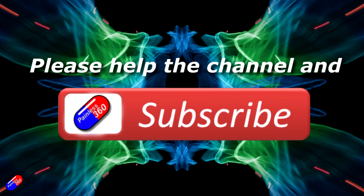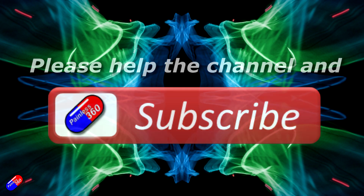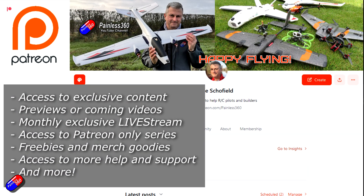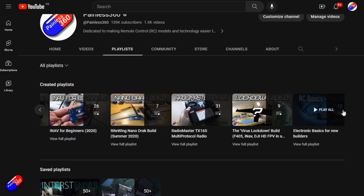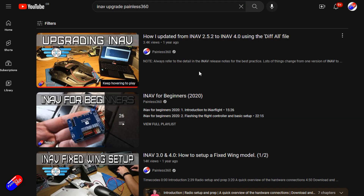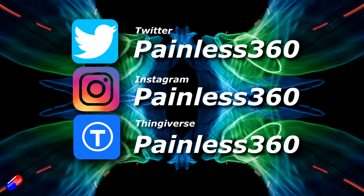Thank you for watching the video. If you find these videos useful, please take a moment to hit the like and subscribe button — it helps the channel a lot. If you really like what I'm doing here, you can become a Patron and support the time I spend helping others and get access to lots of exclusive benefits — link is in the video description. Remember that all the videos on the channel are organized into playlists, so you can easily find all the videos on a subject you're interested in. Add Painless360 to your searches on Google and YouTube to help find my content. Thanks again for watching, and as always, happy flying.